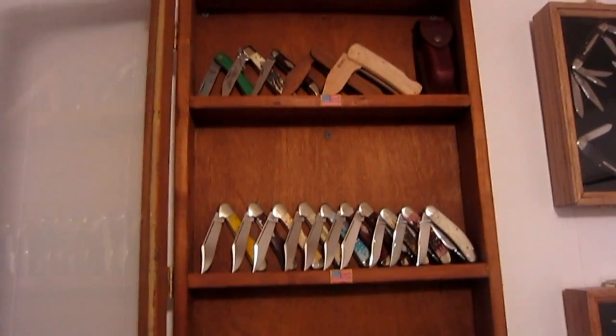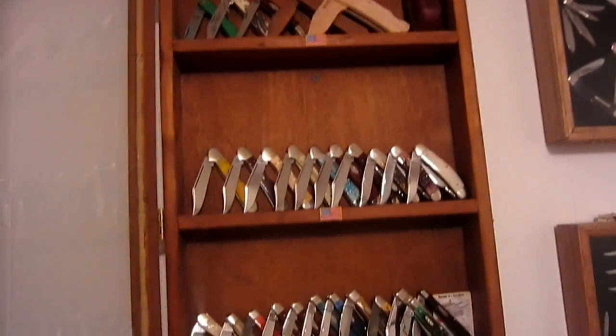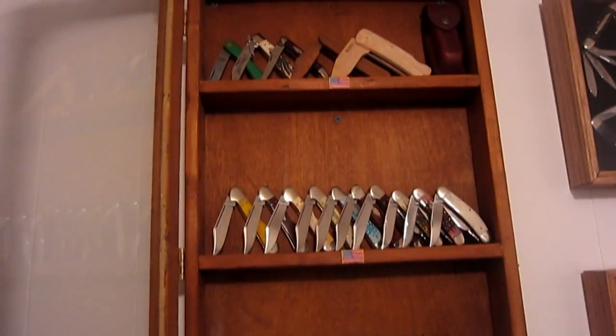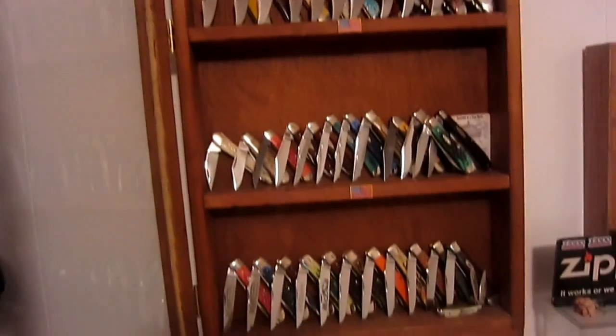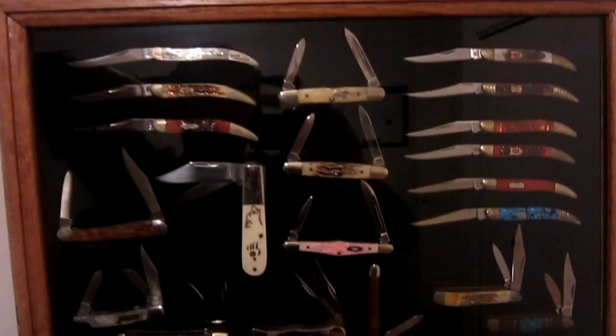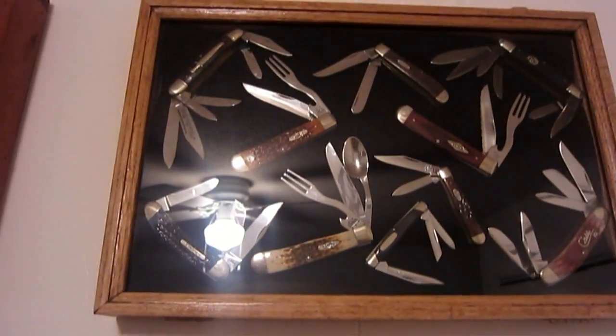So that's pretty much it. What you've been looking at in the background are my slip joint collection - it's about 90% WR Case and Sons with a couple of random ones mixed in. That's it to kill the curiosity - I know people have been wondering for a long time.